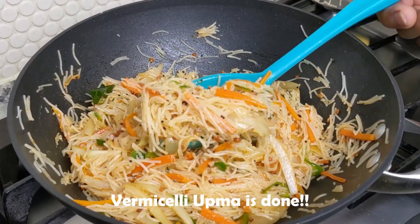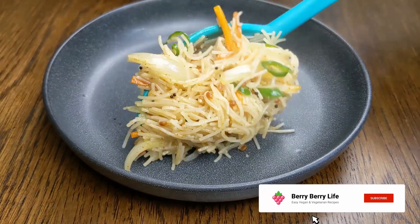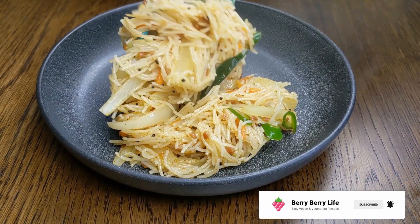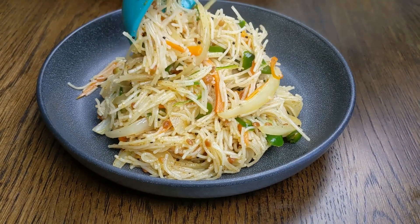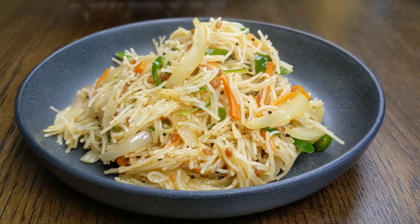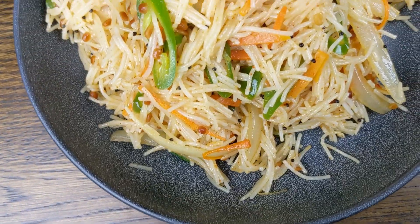That's it, the vermicelli upma is done. If you're a fan of rice noodles, do yourself a favor and try this recipe, especially for breakfast. You can enjoy this with coffee or a chai latte. That steam rising from the noodles is just so inviting — my mouth is watering, I can't wait to dig in.